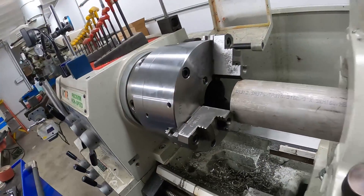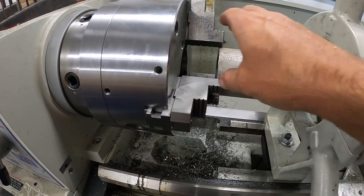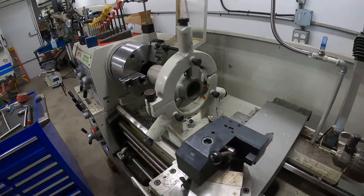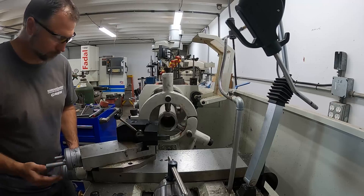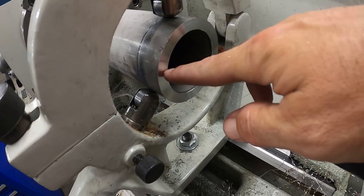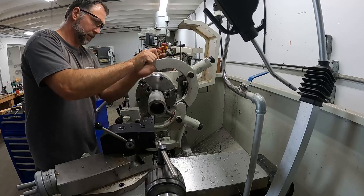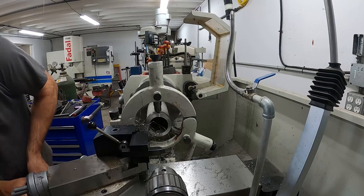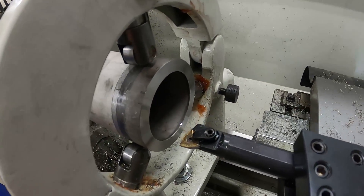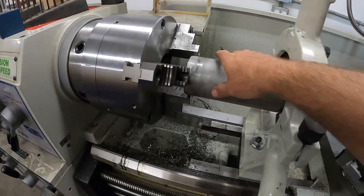The spindle through-bore is like three and an eighth, and this is a little over, so I can't just hold this in the chuck and let it hang out and machine on the end without supporting it. So I'm using a steady rest here. I got this nice and cleaned up with a clean inside edge that I can run on a center. Now I can turn between centers and do my thing on the outside of this.